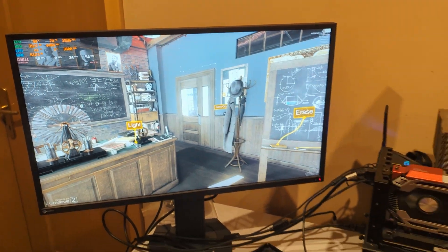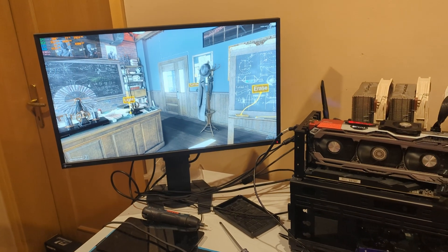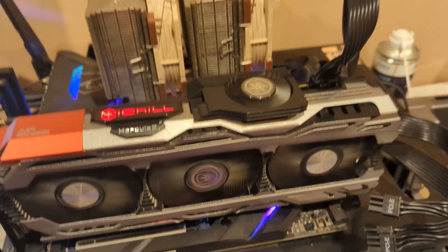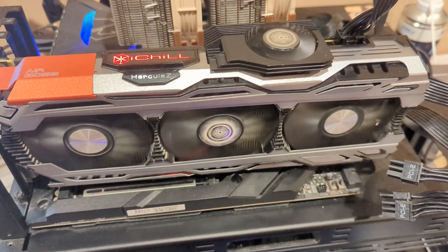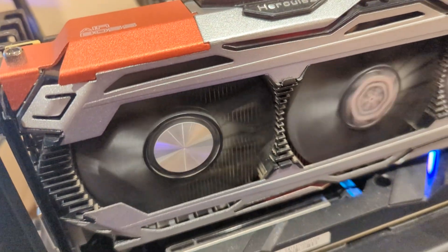Okay guys, this is it for the quick video. I wanted to show you this because if you're buying used graphics cards, make sure to test them properly before buying. Would you buy this?